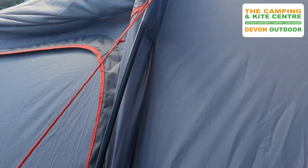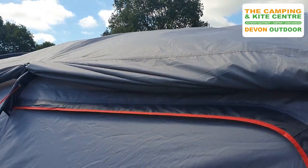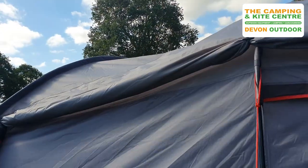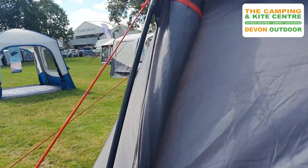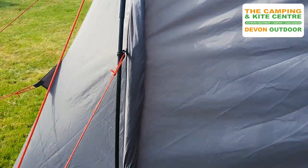On the guy line attachment points, this is where the tunnel to your van is neatly clipped away, so when you're not using it against the van it's easily folded away and toggled back so that it's not flapping about in the breeze.